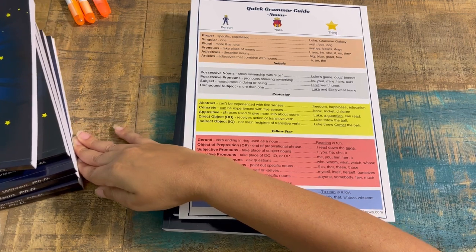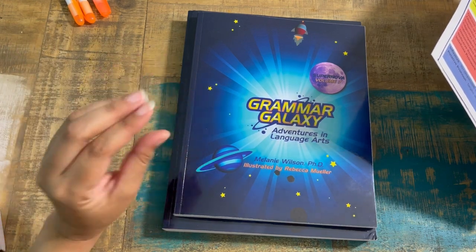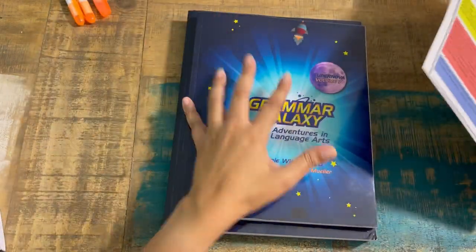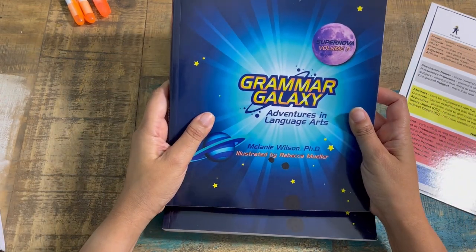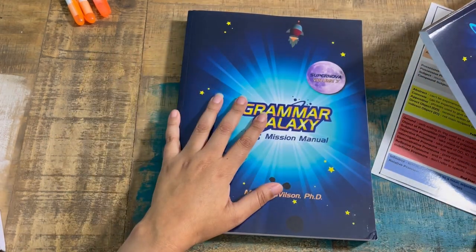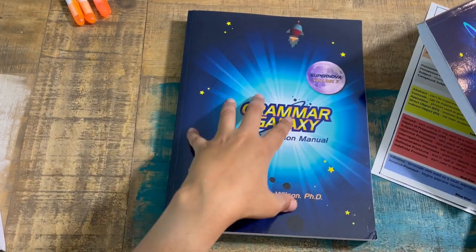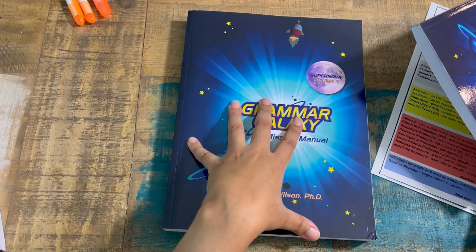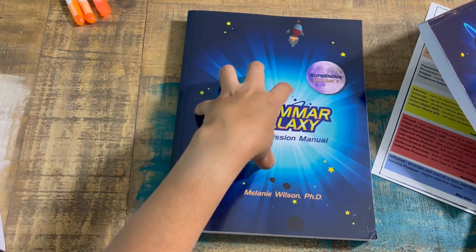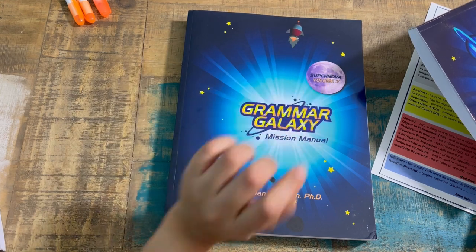If you're new and interested in Supernova Volume 7 without any previous levels, don't worry — there's a prologue that introduces the characters and the story. You receive the text — Grammar Galaxy Adventures in Language Arts — and the Mission Manual. The text is where your stories are, and the Mission Manual is your consumable product where students write. Answer keys are in the following mission's update letter, so once students reach independence they can check their own work.